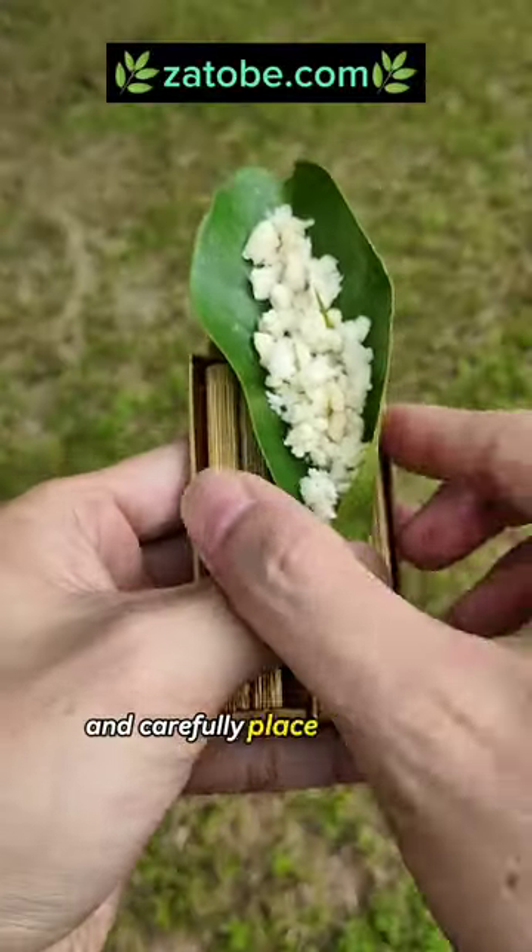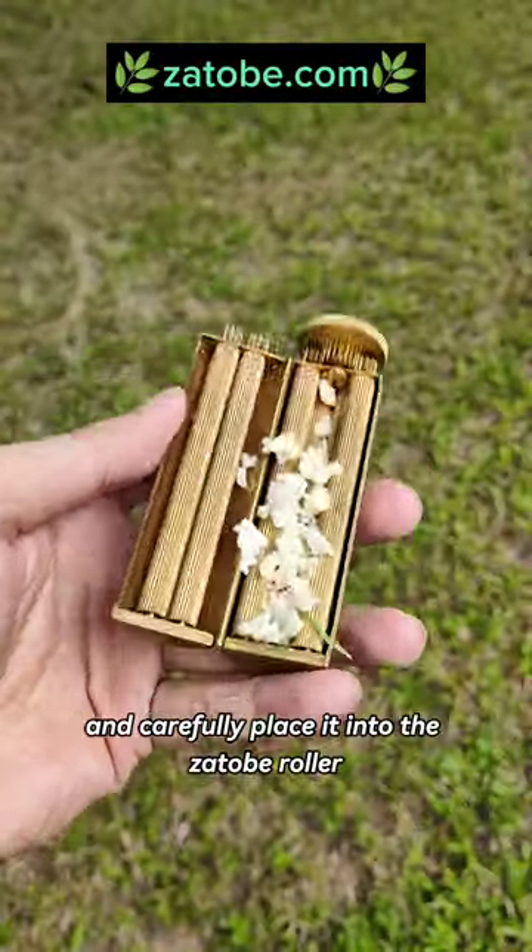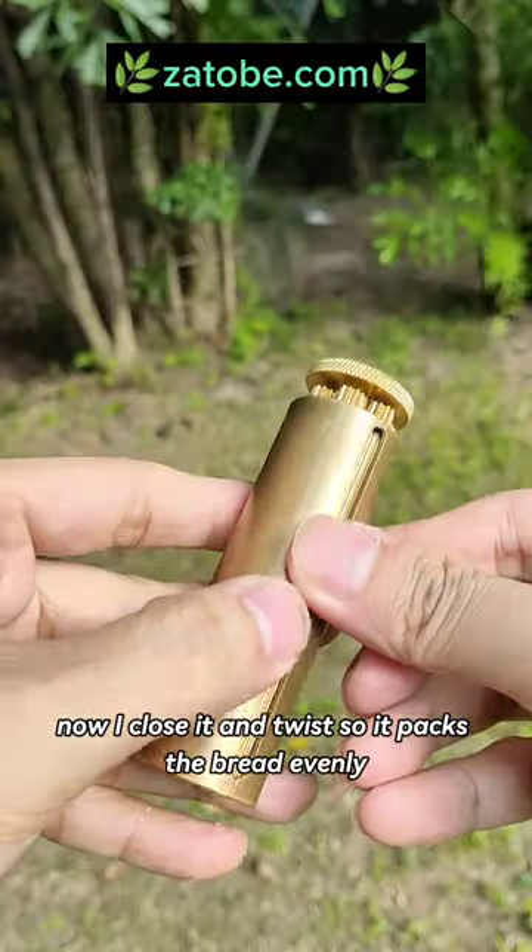First I take my bread and carefully place it into the Zotto Broller. Now I close it and twist, so it packs the bread evenly.